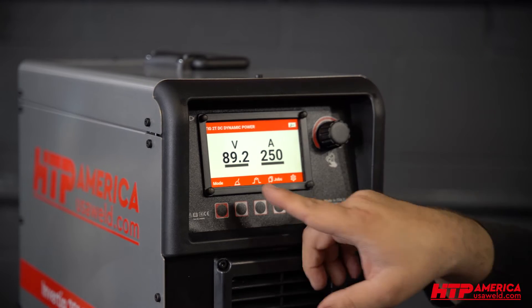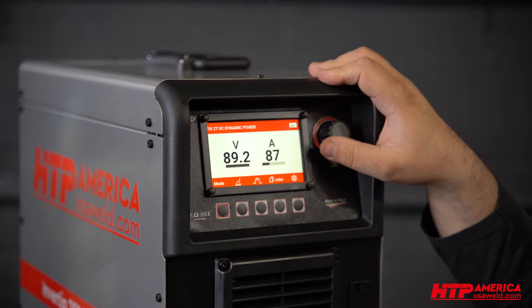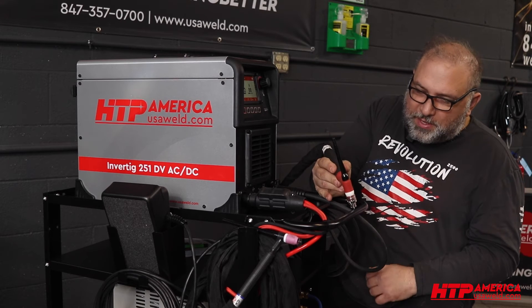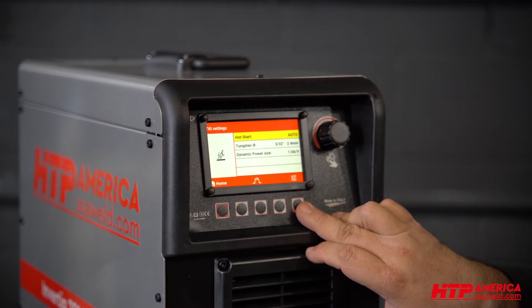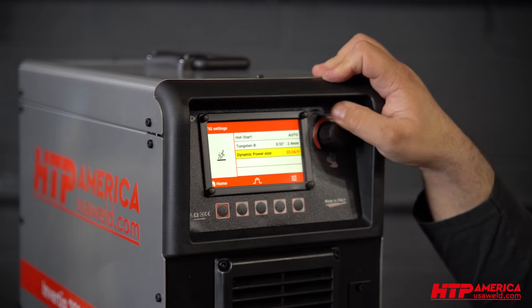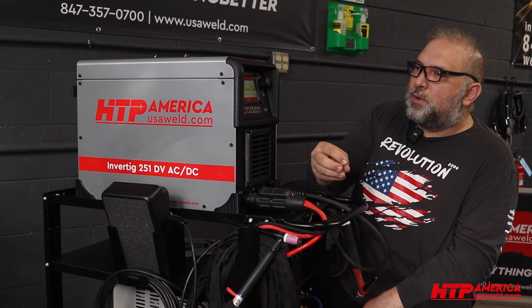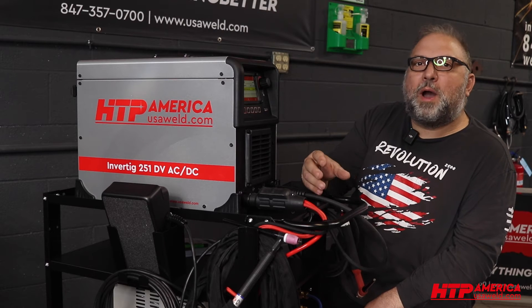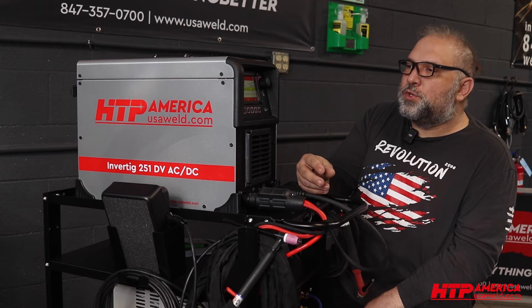Here you can see that your electrode is already hot. Here is your amperage — you can adjust your amperage. You put this in a certain range and then determine how effective your dynamic power is, how much increase or decrease you'll see as you move the torch. You can adjust the dynamic power size from 1 amp per volt all the way up to 25 amps per volt. As you go down with the torch, it increases your amperage; as you go away, it decreases your amperage. This is how you can vary your welding power without utilizing a foot pedal or any other remote control to adjust your welding amperage.